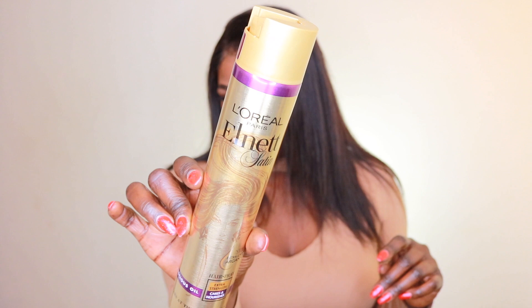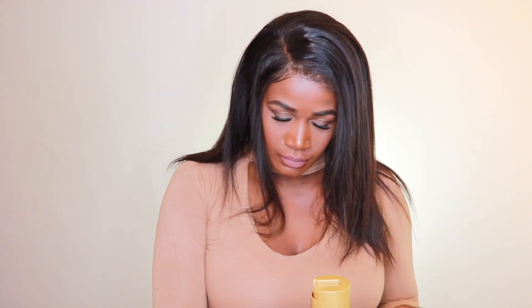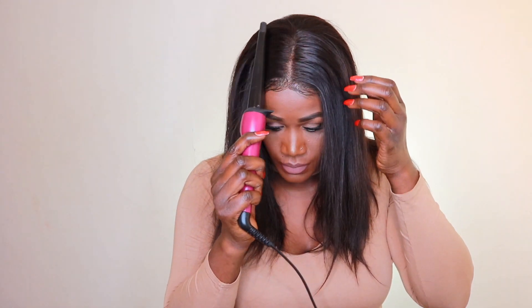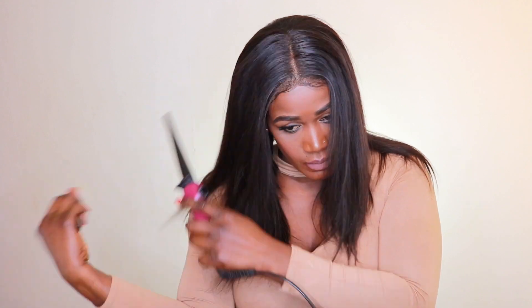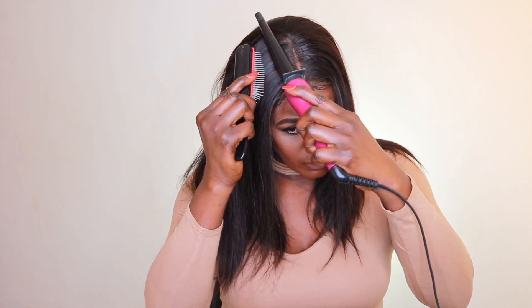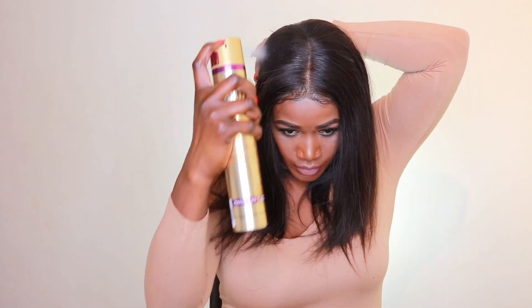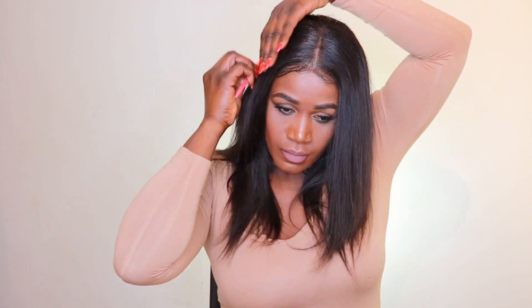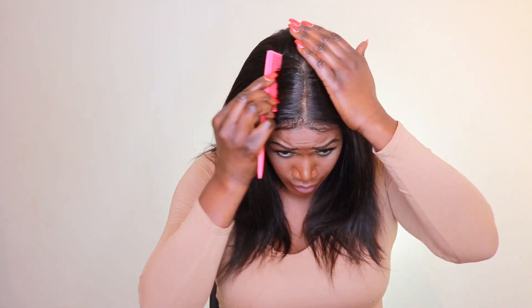I'm going to spray my L'Oreal hairspray to get rid of some flyaways and slick down the hair. Would you believe that this is not my hair? I know people who have hair like this in real life — it looks like my own hair. I decided to try the middle part as well, and you can see everything is blended. You can't really see the knots. I wish I had done a closer look, but I'll remember to do that next time. It looks like natural hair growing from my own scalp.